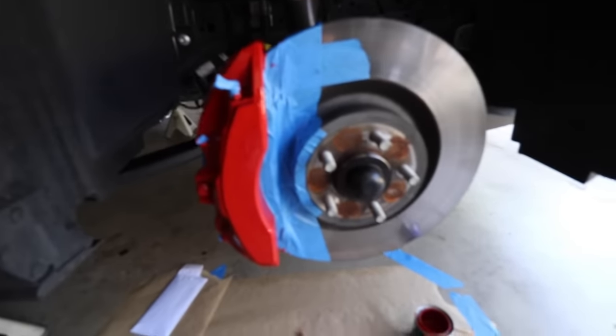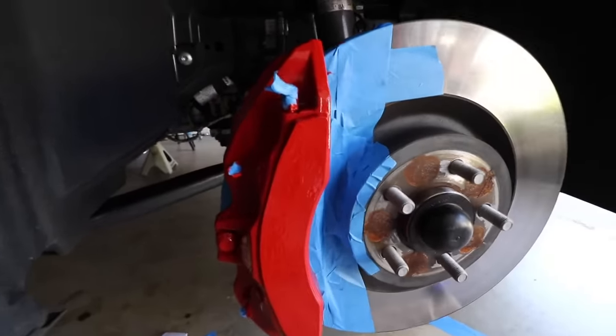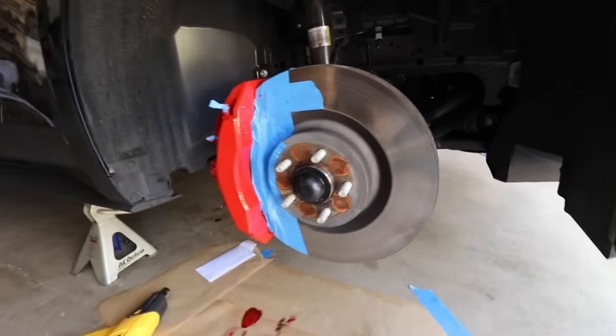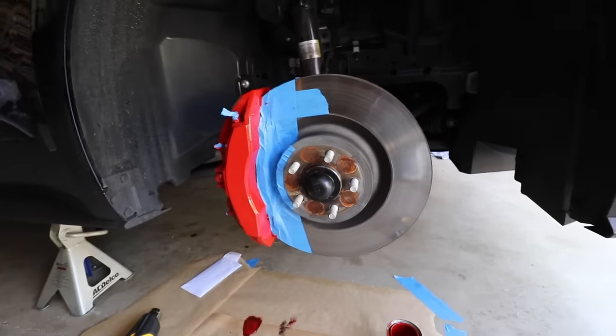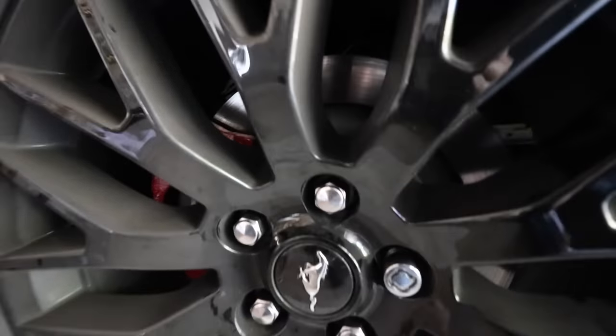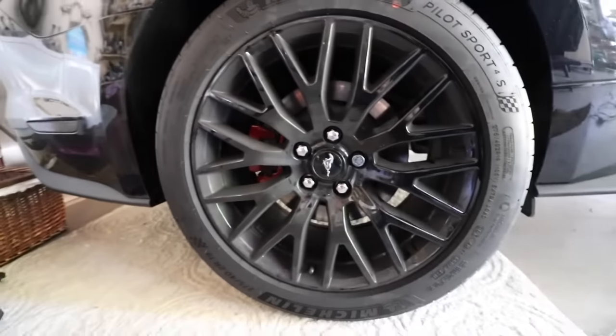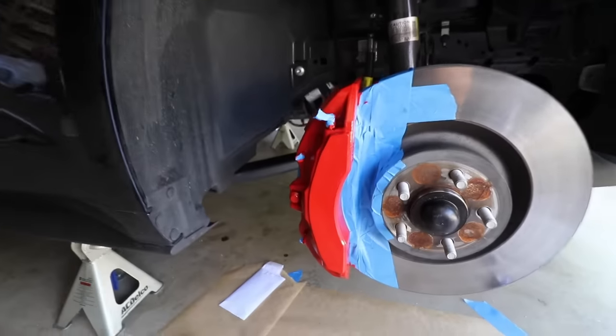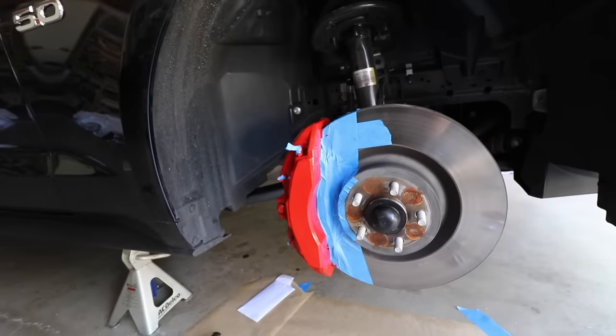All right boys, decided to give you a little bit of an update. I've been working away at these calipers, making them look good, applying more and more coats to get very nice even coverage. They're looking pretty red — like really red — and they're looking really good. I'm using the heat gun a little bit just to speed up the drying process between coats. I've already finished up the back. My focus today was definitely the front over the back just because these are way more visible and I wanted to make sure they came out really nice.